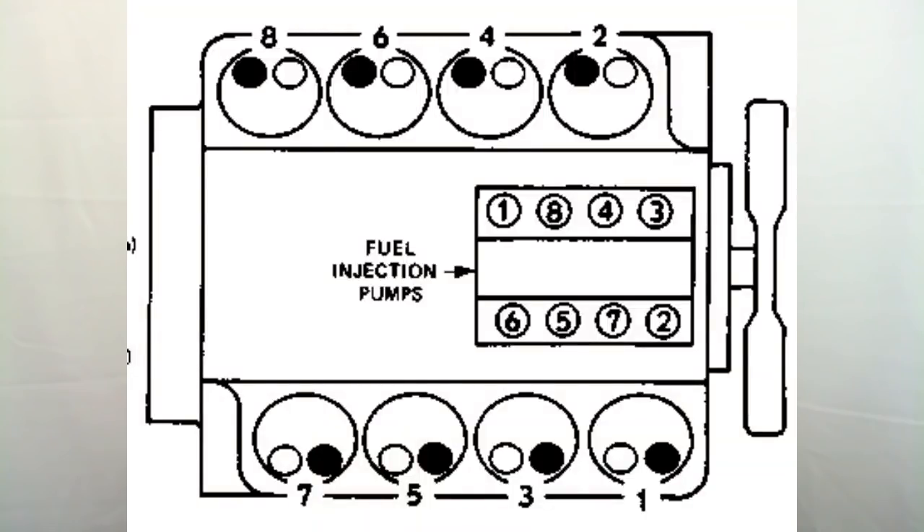Let's get into some of the service intervals on this engine. CAT recommends a 250-hour oil change interval. Hours are a better indicator than miles because if you idle a lot, you're not accumulating miles. For valve lash, CAT recommended a 2,000-hour service interval, and your valve adjustment is going to be 15 thousandths of an inch on the intake and 25 thousandths of an inch on the exhaust valves. Those are basically your service intervals.